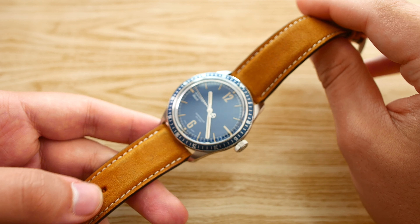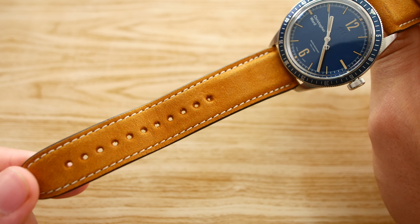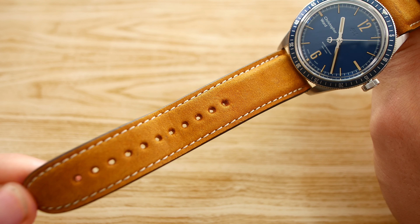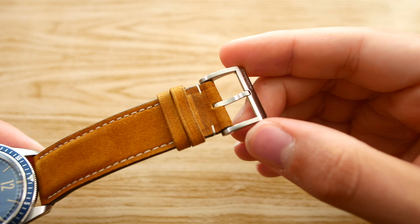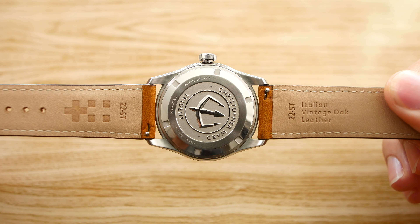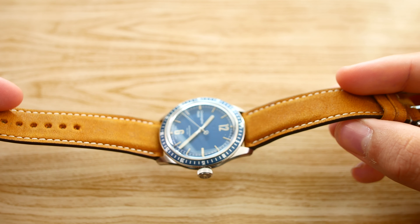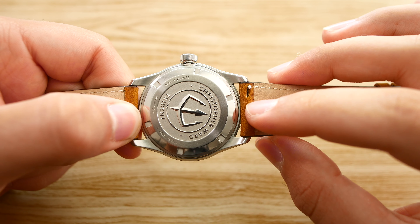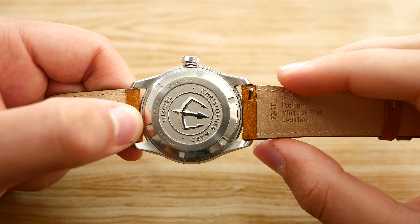Speaking of leather, the watch strap is what they call a vintage oak camel-colored leather — it's got a nice vintage look to it and the stitching is done very well. We have a nice and simple brushed clasp with the Christopher Ward name on it. Overall the strap feels great on the wrist — it's flexible, comfortable, and soft. It also has quick-release pins, making it possible to swap the band without a tool.